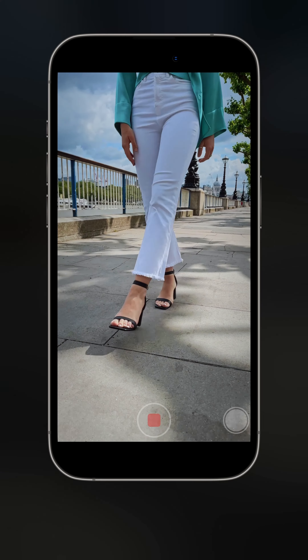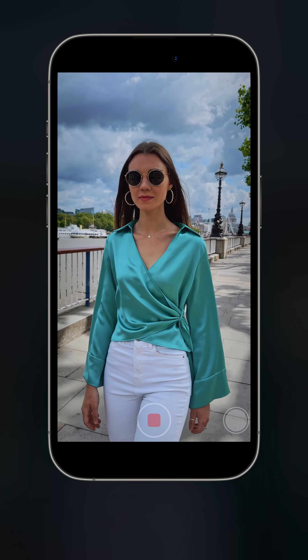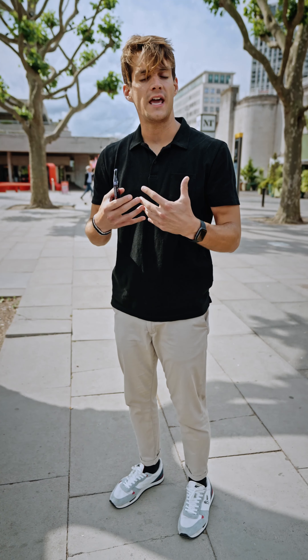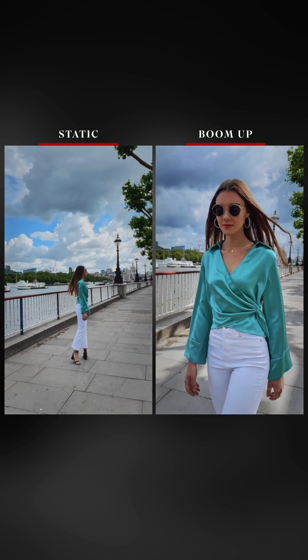Let's have a look at it together. We start from very low, she starts to walk, and then I'm booming up to reveal her face — that looks amazing. As you can see, we added two movements together; the clip is more engaging and there's a little bit more suspense because you don't see her face at the beginning, but then with the movement and the tracking we have a very dynamic clip.